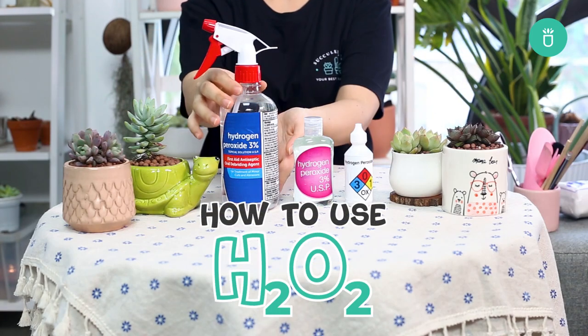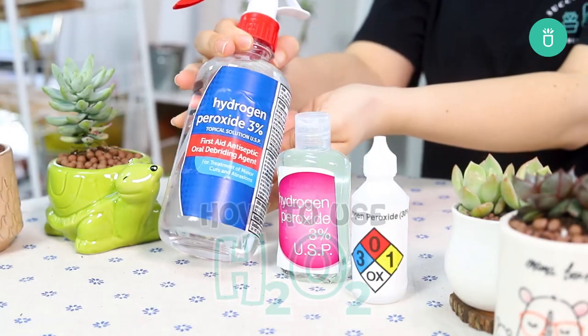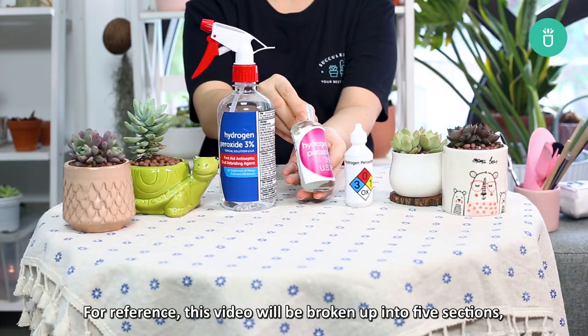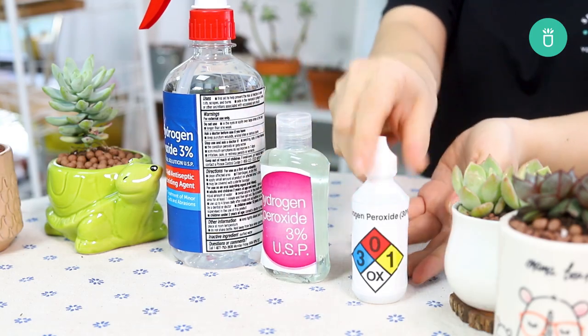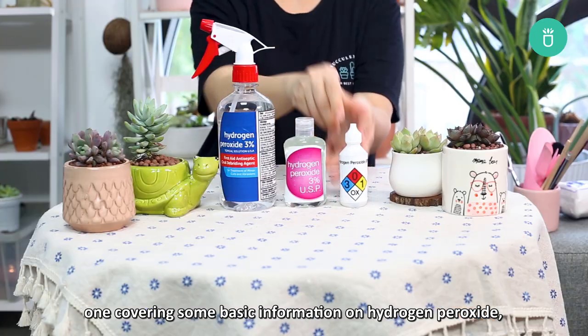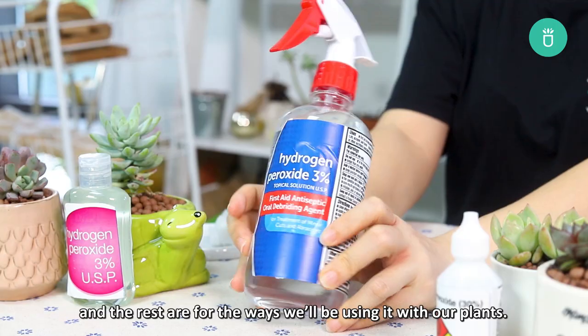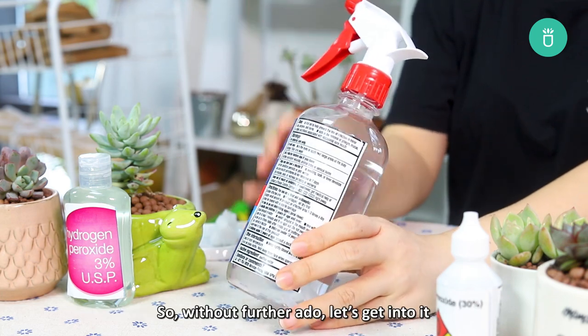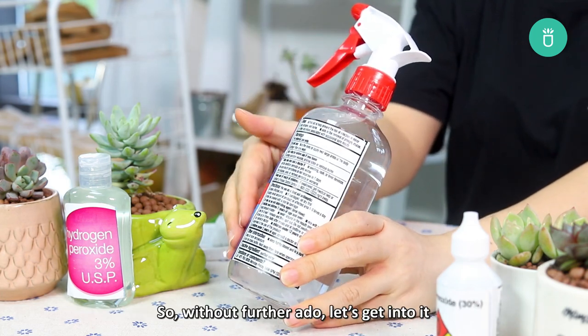Hey everyone, it's Raquel from Succulents Box. Today we're going to talk about hydrogen peroxide and succulents. For reference, this video will be broken up into five sections: one covering some basic information on hydrogen peroxide, and the rest covering the ways that you can use it with your plants. So without further ado, let's get into it.